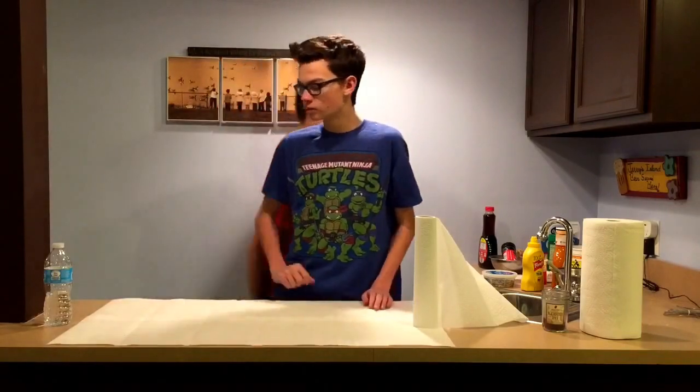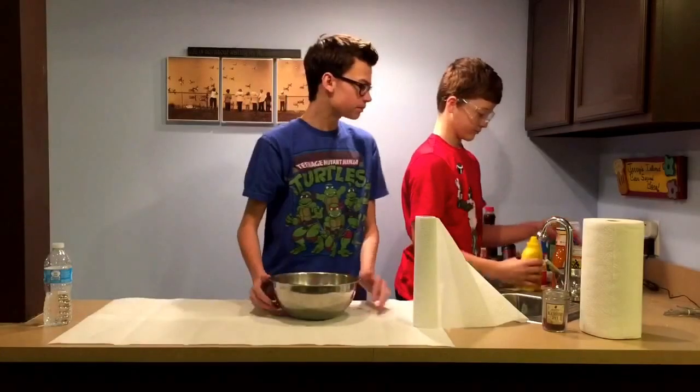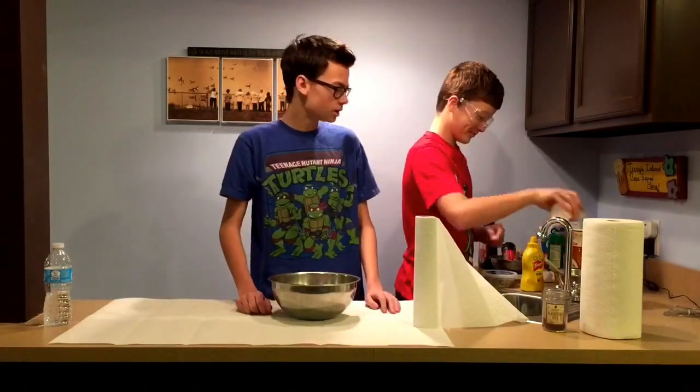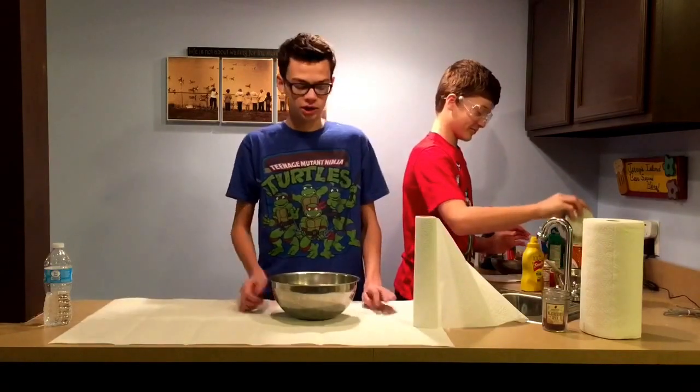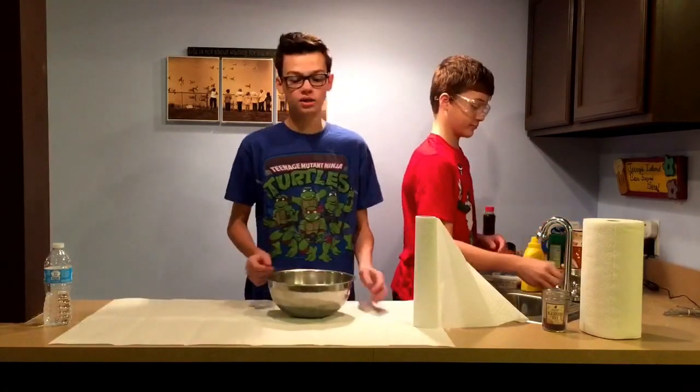My friend will get me the ingredients for the first step. You will need mustard, some weird ketchup, some yogurt, and some ugly cheese. Get your mixing bowl and mix it all up as he is doing.